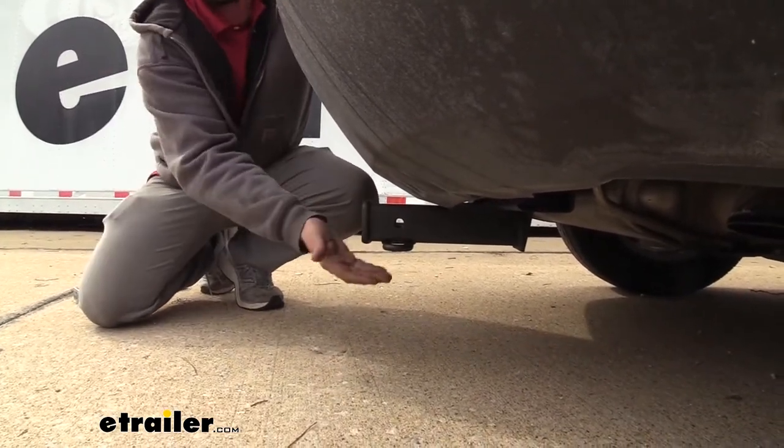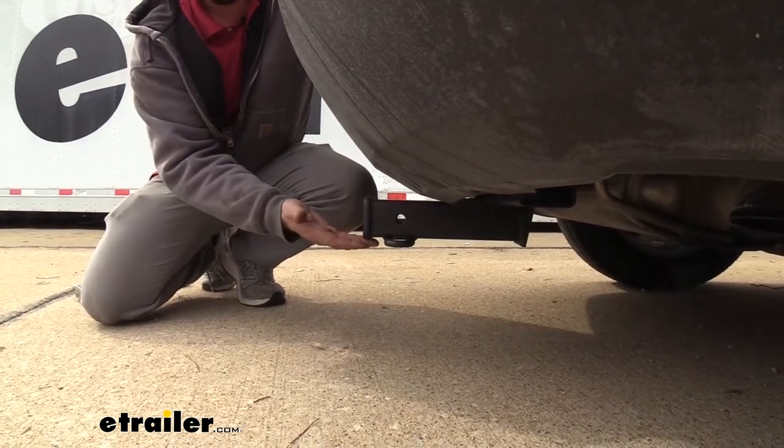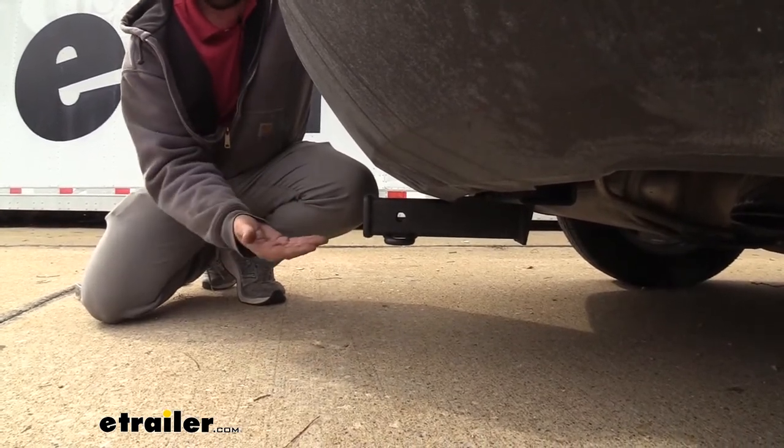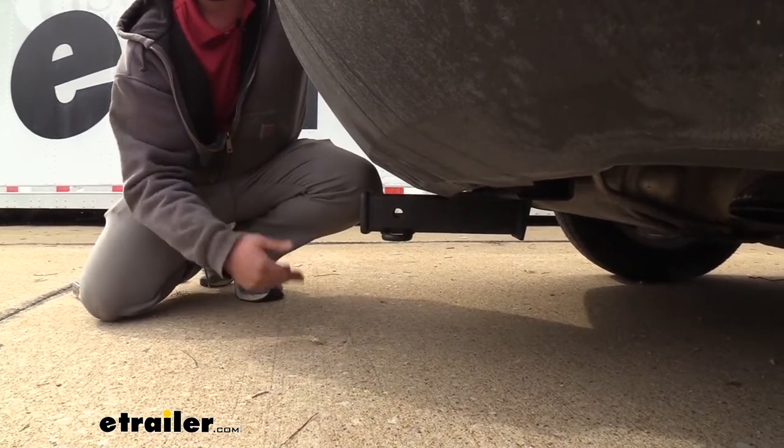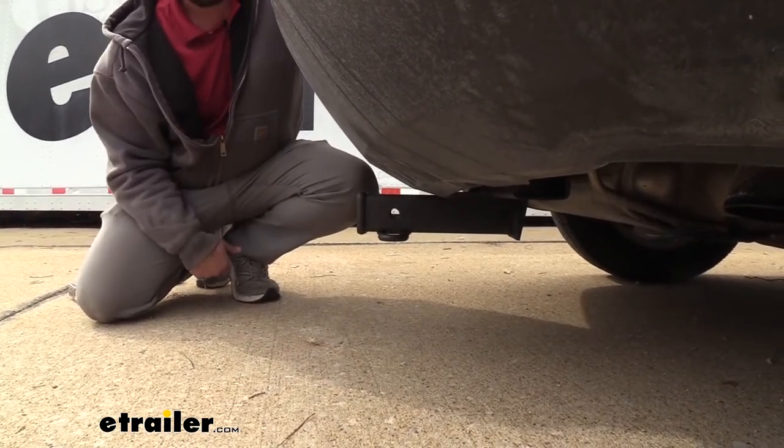You shouldn't have any issues with this making contact, but when you load your accessories, some of them can actually hang down a little bit or extend out. So when you go up a hill, these can actually drag on the ground — keep that in mind when you do have your accessories loaded up.